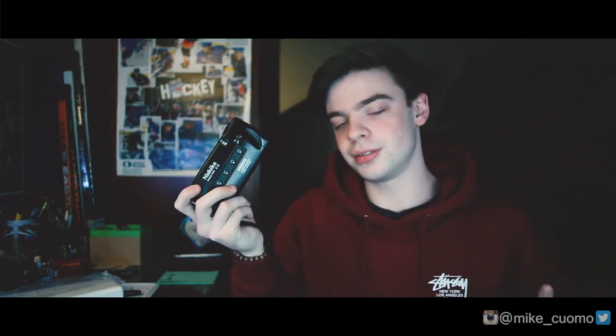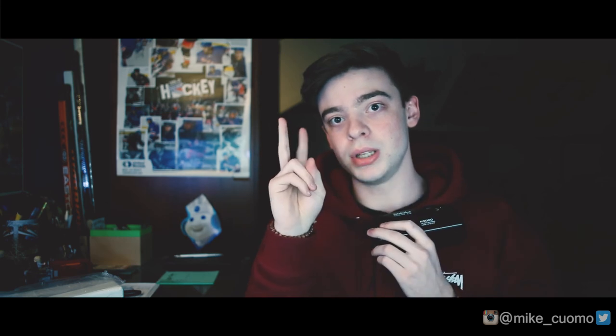Thank you guys for watching this video. If you liked it, please hit that like button down below. Subscribe — I have a whole bunch of videos, film related, photography related. Comment anything you want down there. Let me know if I got anything wrong in the video. I love haters — they're awesome. But yeah, thank you guys for watching, and I'll catch you next time. Peace.